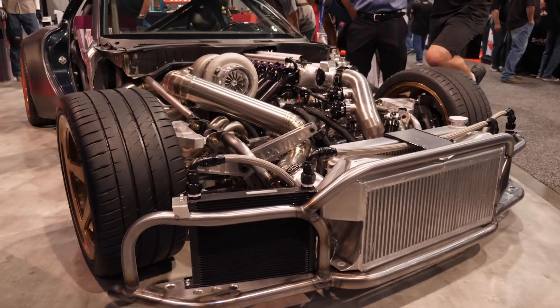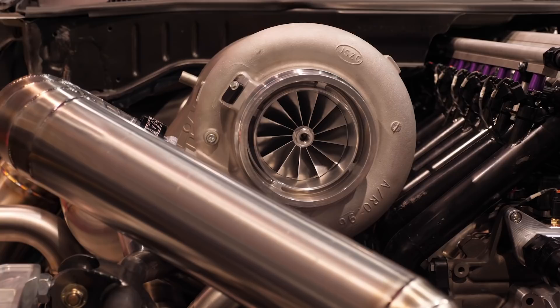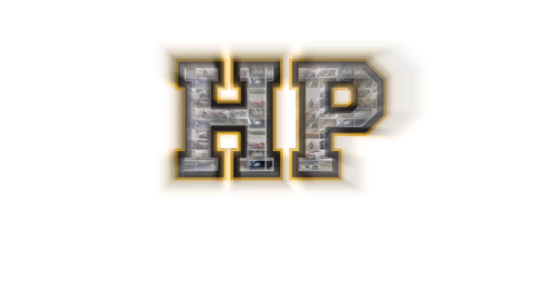There's always plenty of fresh builds to check out at SEMA, and one I was interested in looking at is Rob's 26B four-rotor-powered FD RX7. If anyone's been following Rob's build on his YouTube channel, this has been in progress for some time, but it's now at a point where it's actually starting to look like a car — it's got an engine in it that runs. We're here with Rob to find out more.